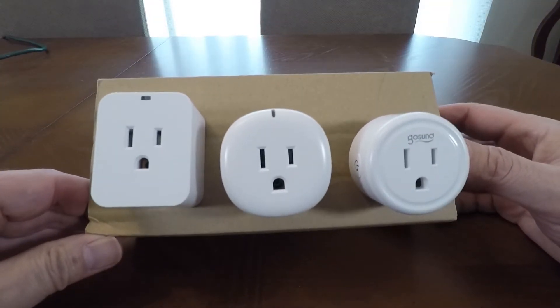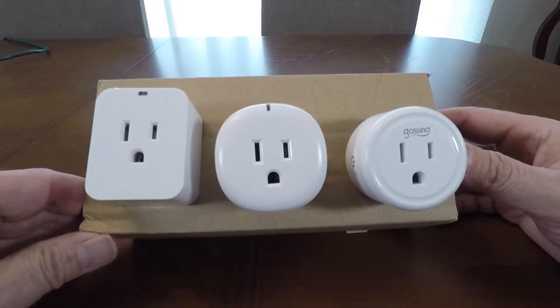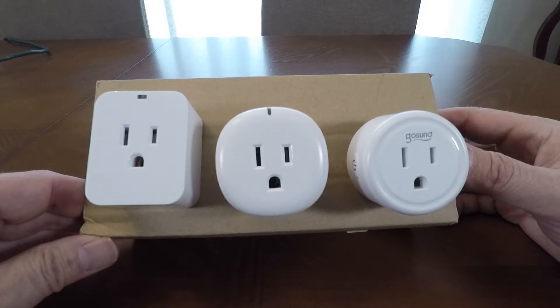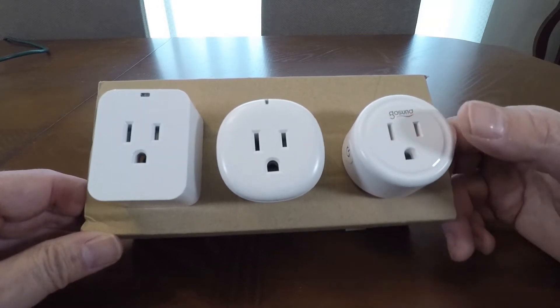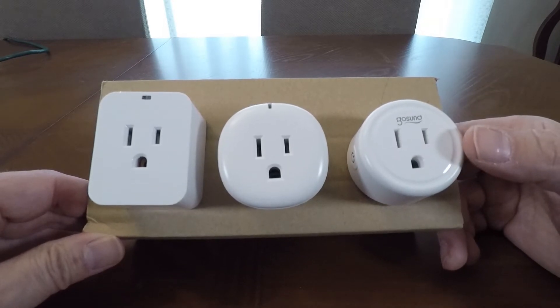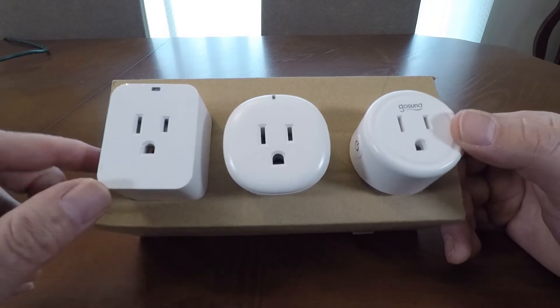Now I'm here in the dining room — it's easier for me to show you what I have in front of me. I've narrowed it down to three different smart plugs. A lot of this technology is very similar; it's not like you can necessarily go wrong choosing one or the other. It comes down to minor differences in functionality, and I found that the prices are very fairly similar as well.